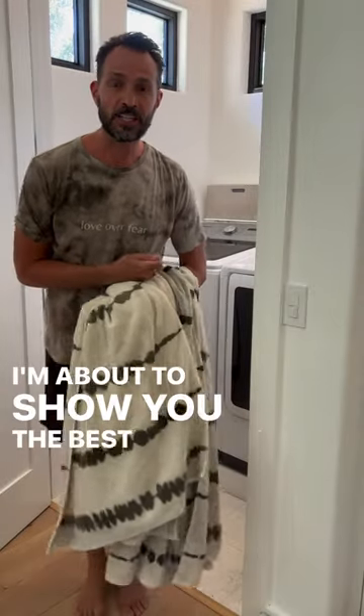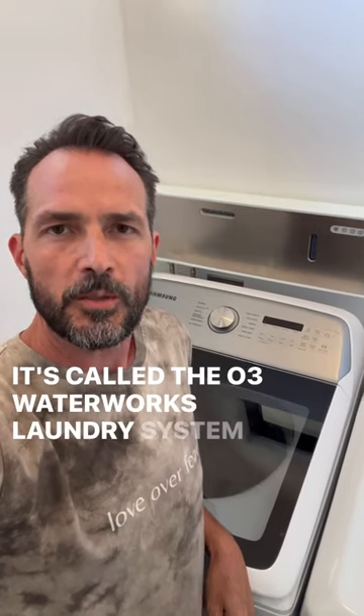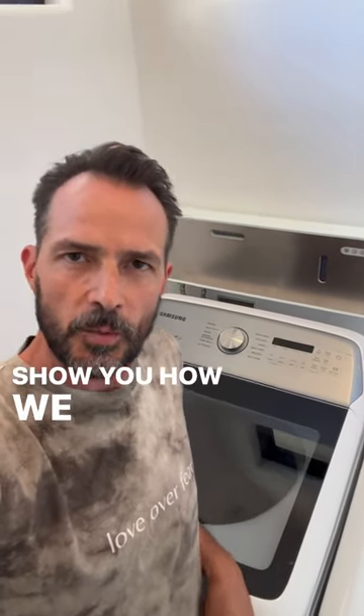Check this out. I'm about to show you the best laundry hack ever. It's called the O3 Waterworks laundry system and I'm going to show you how we use it.